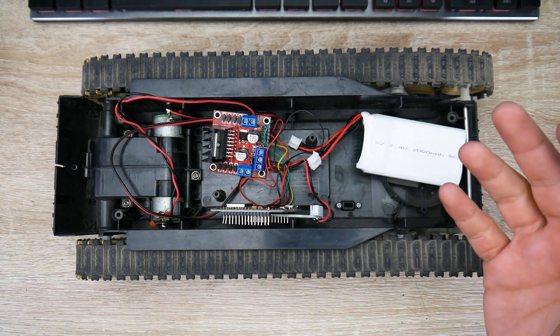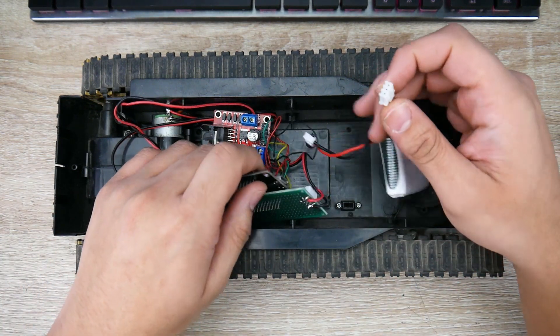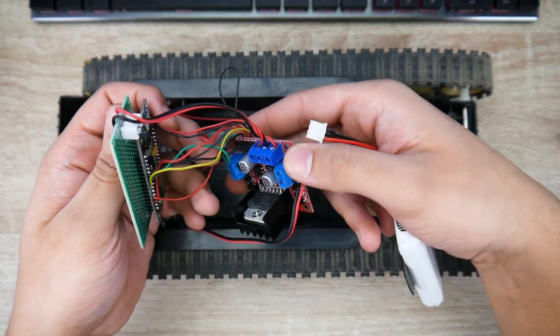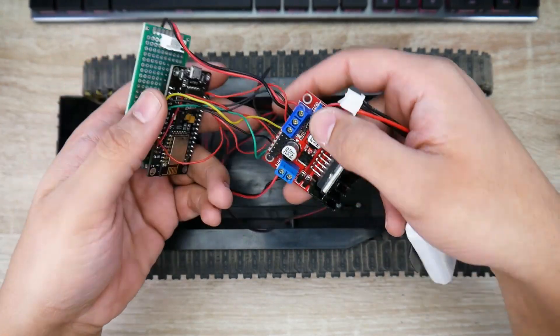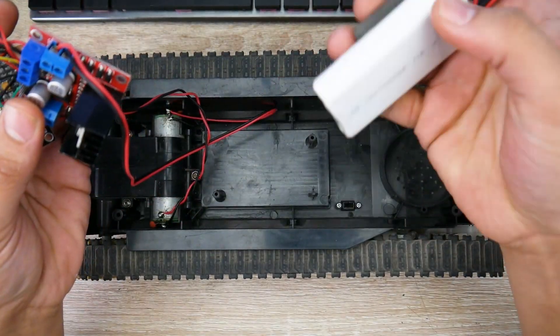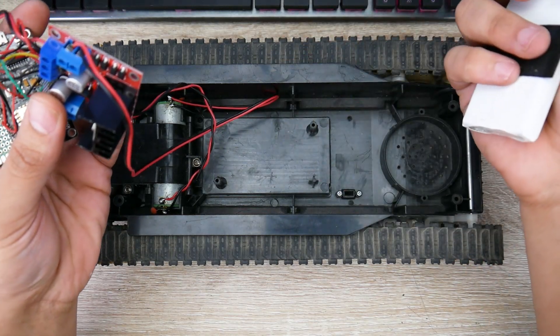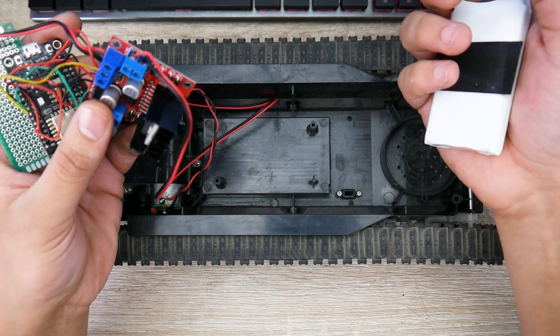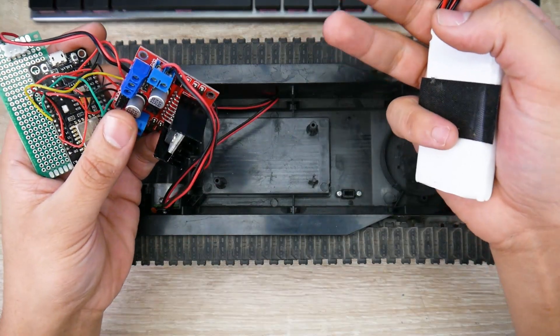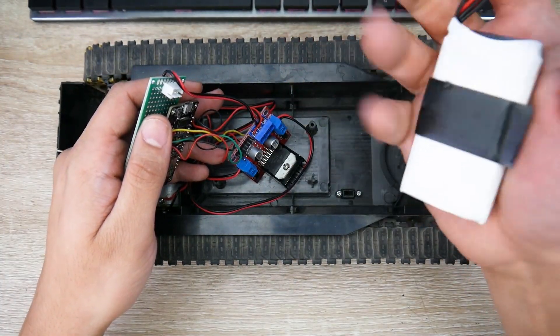Whatever you have in mind and would like to see done, let me know down in the comment section. I'll be showing you how to build this — it doesn't cost much. This board is $2.50, this part is like $3, and the battery is maybe five bucks for a 2S battery. The most expensive thing is the tank, but you could use any other tank on the market. I'll be showing you how to do that in the next video, and we'll be adding LiDAR and more.